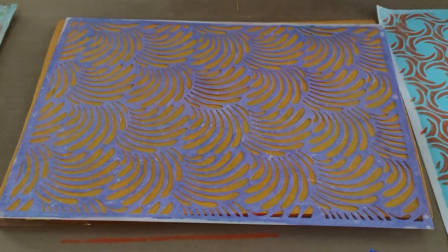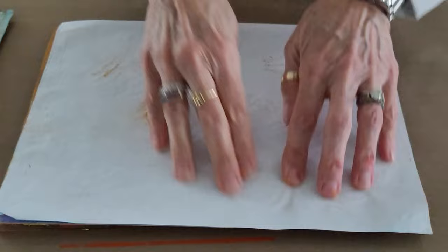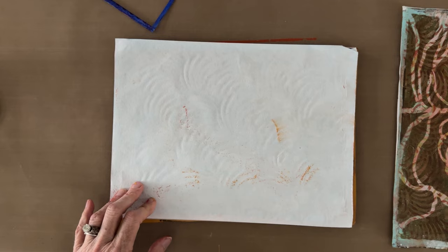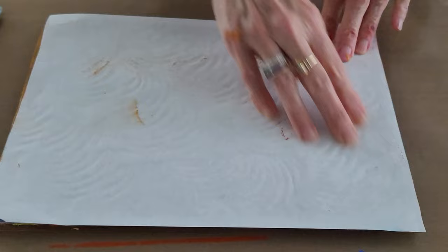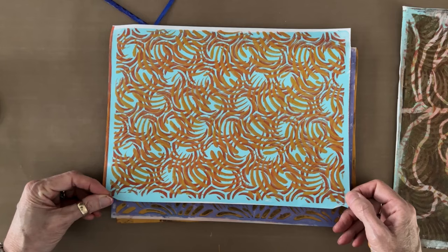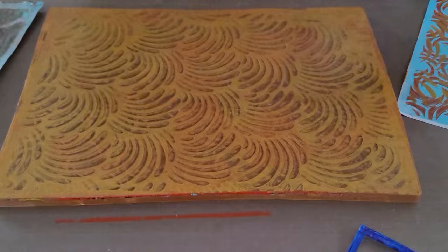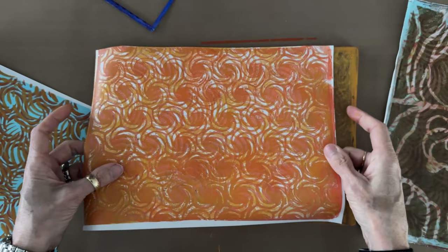Now I'm going to use the Fans Patterns for Layering stencil, putting it right over the first two layers and getting fingers into all those small openings. We're using my favorite pad of sketch rice paper, which is soft and malleable and allows you to press down through even the smallest openings in these stencils — definitely superior to copy paper. Since I'm going to use these in collage, it's also great for gluing down.